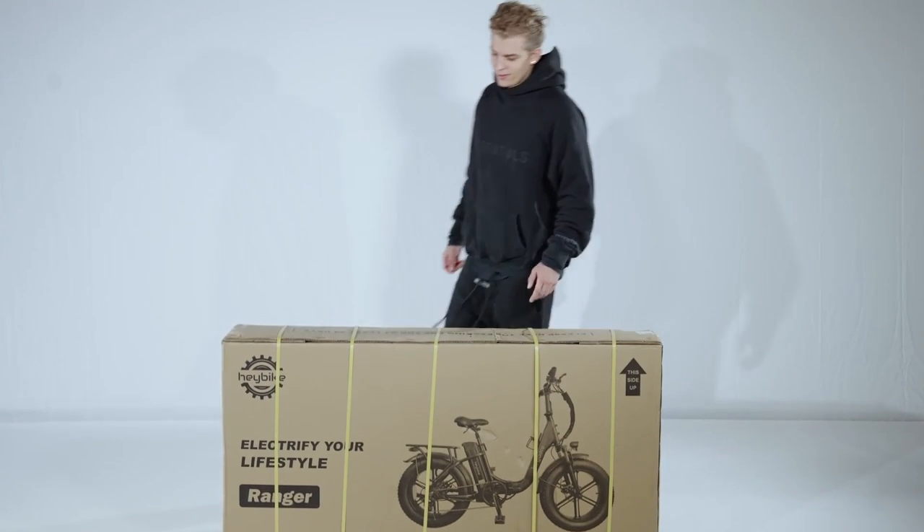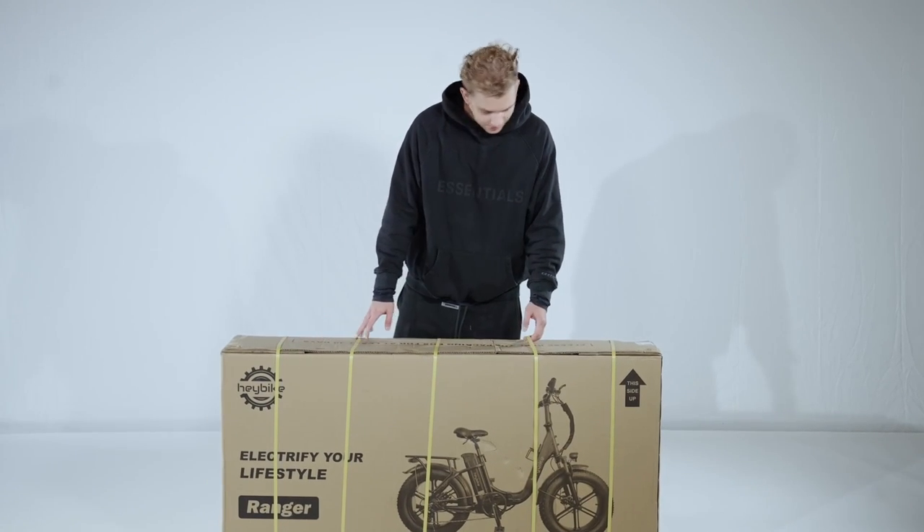Welcome to the unboxing and assembly of the Haybike Ranger electric bike. Let's get started!